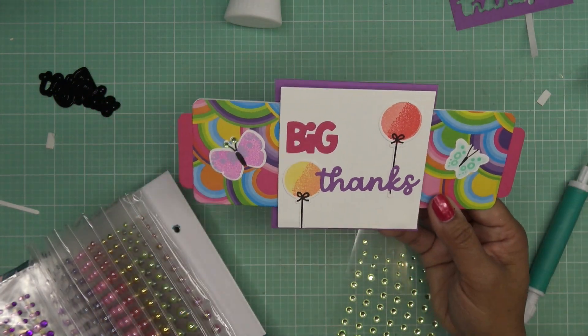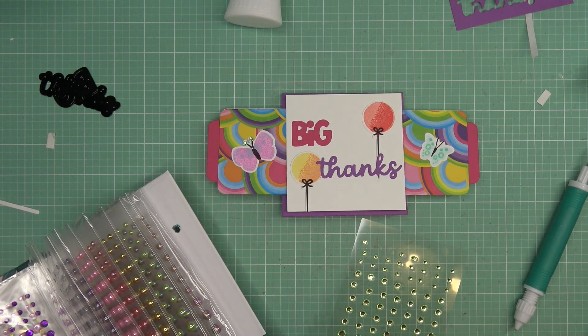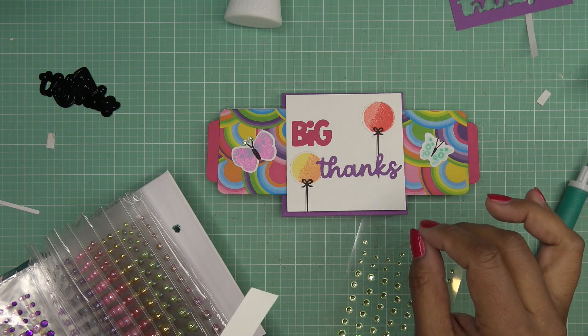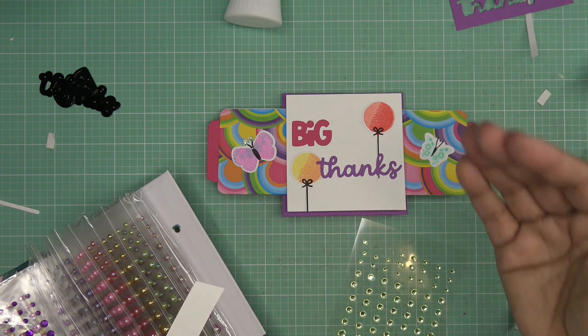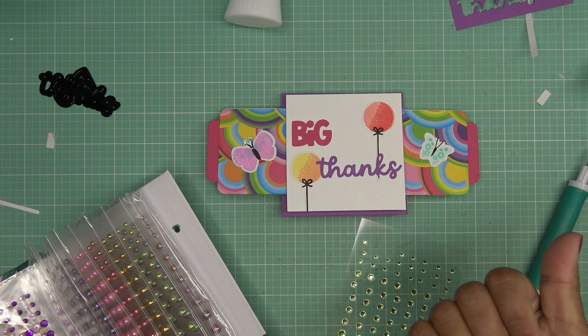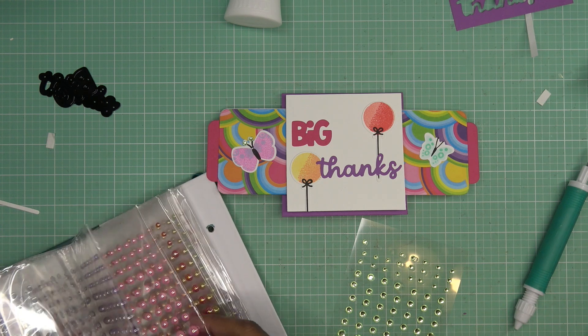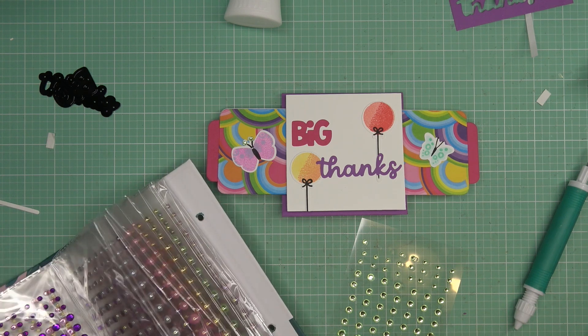Thanks for watching! Hopefully that answers your questions on how to put it together. I did want to reiterate the size of the plastic slider piece. When you go to remake those little plastic sliders, it is seven and a quarter by about two and three-quarters — or two and three-quarters by seven and a quarter, however you like to measure. Thanks for watching, guys! I'll have images coming up and links in the description box. Thank you so much, Diamond Press, for sending these items for review. I'll see you all at the next one — bye!